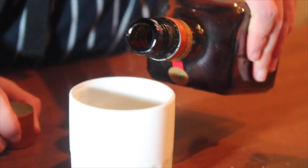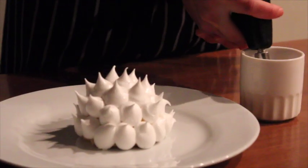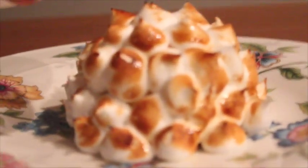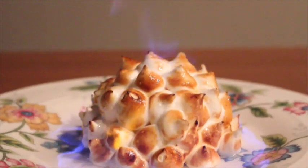Pour the Cointreau into a small ramekin and heat with a blue torch. Now you're ready to slowly drizzle the liquor over the meringue.